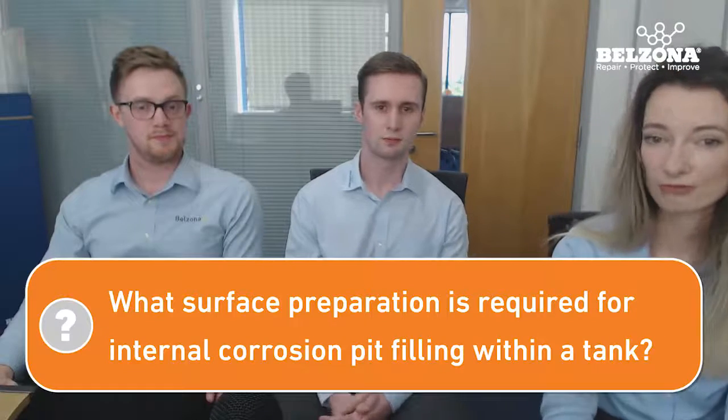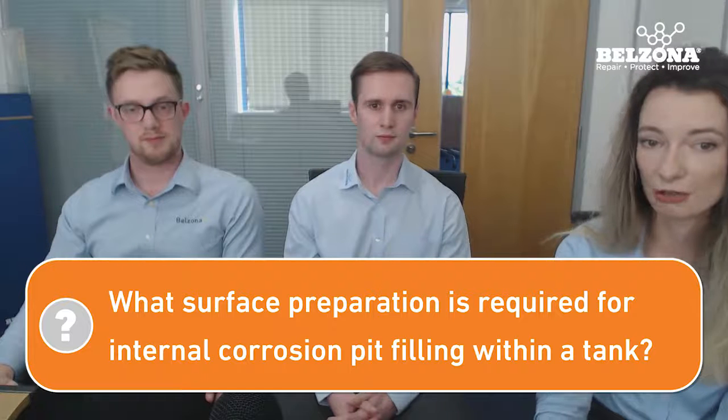What level of surface preparation is required for internal pit filling and small areas of internal corrosion? For internal applications that will be in contact with the process or liquid inside the tank, we'd always recommend grit blasting 100% of the time. That gives you the best possible bond, and even if this is being covered with a coating, you want that pit-filled material to stay in the pit — you don't want it coming out from underneath the coating. So 100% grit blasting.